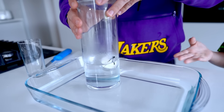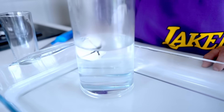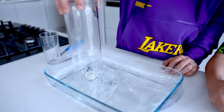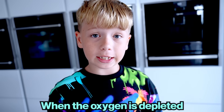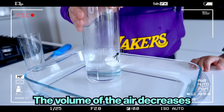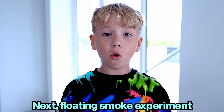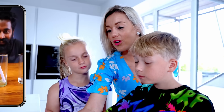It actually did suck it up — see, yes, look at it! When the oxygen is depleted the candle goes out, the air cools, the volume of the air decreases, and the water rises. Next: floating smoke experiment.